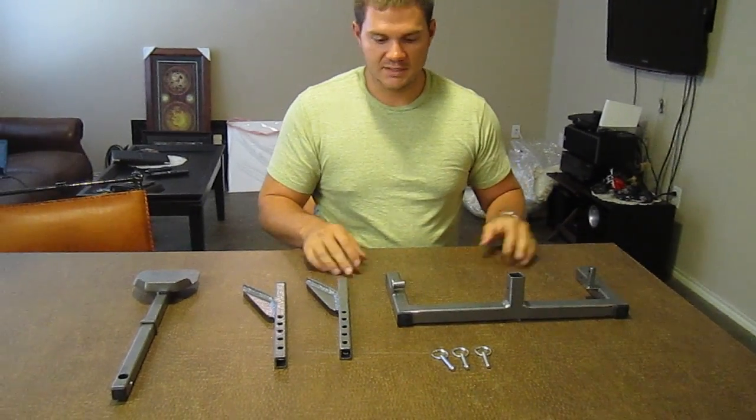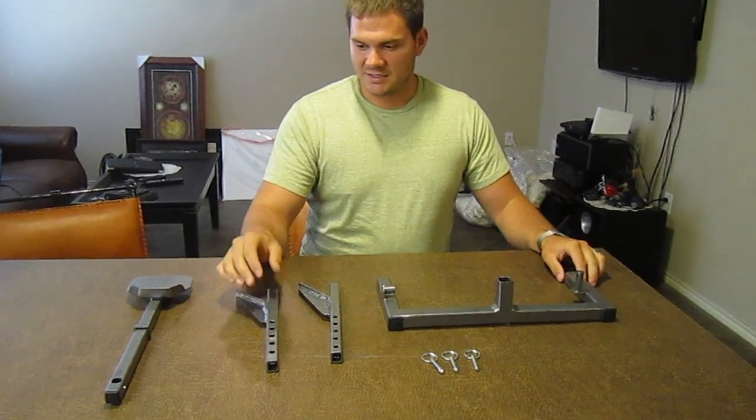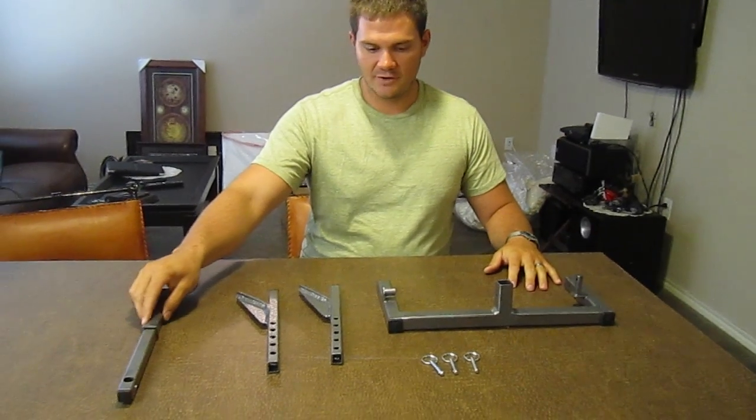First off, I want to show you how everything works. It's a very simple unit. As you can see, everything is very compact.